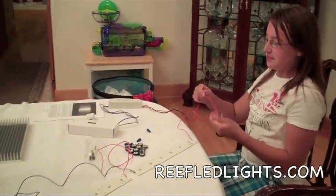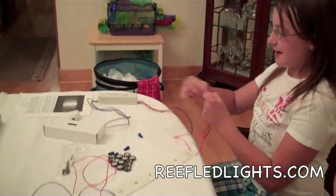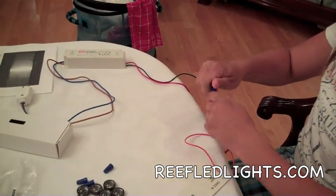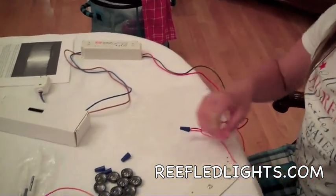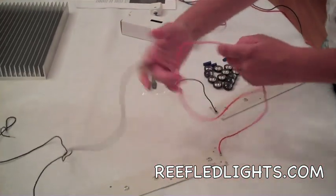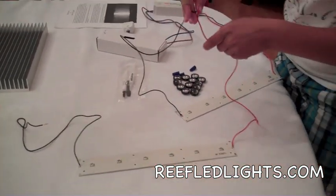First you take the two red wires, and you put them together, and you put the cap on it, like so. But because we're going to hook these up in series, you take the black wire from this one, and the red wire from the one next to it, and you hook those up with the cap.